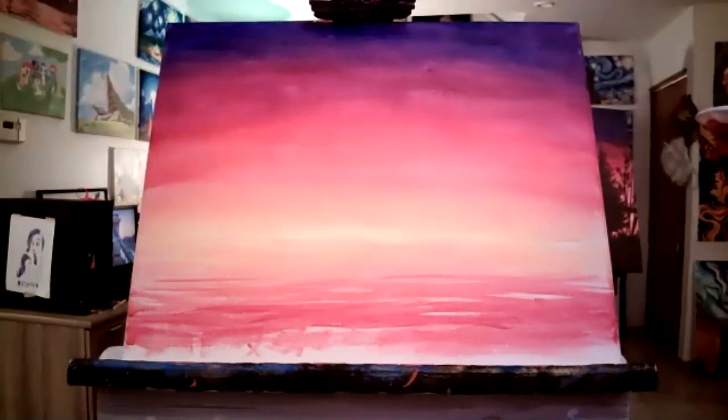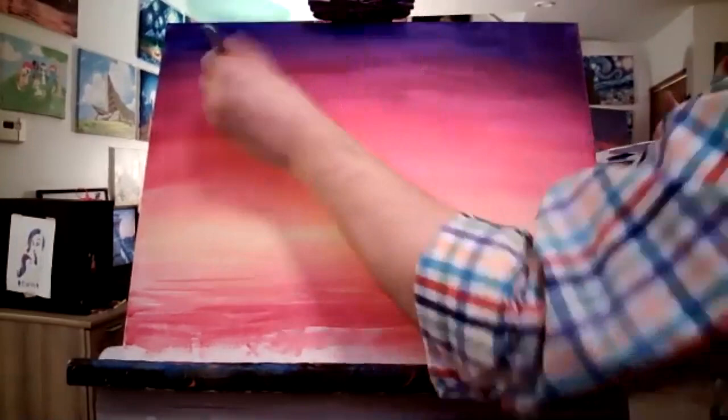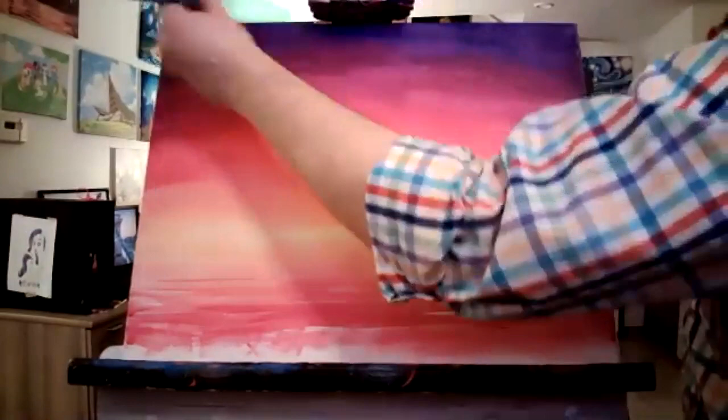All right, so I'm throwing some of this color in here. This purple is way darker, so you can see this is turning out darker than the natural sky color — so I'm going to say that's clouds, this is my cloud color coming in.